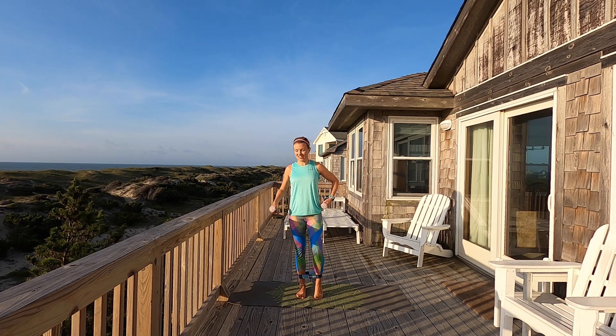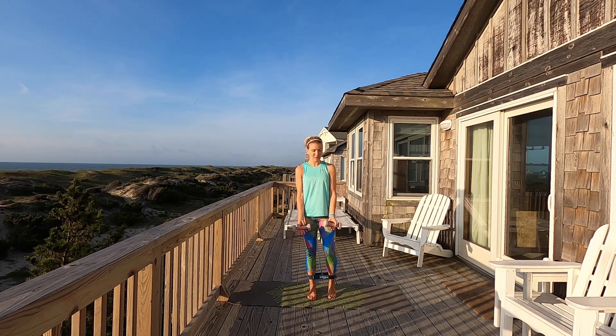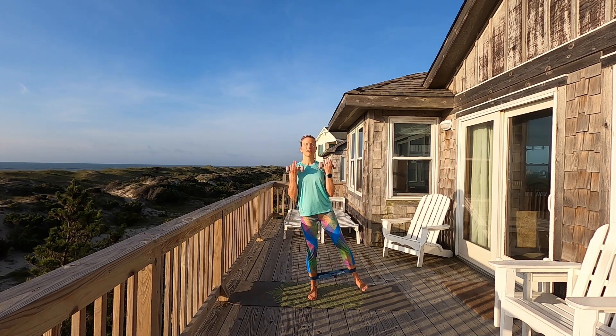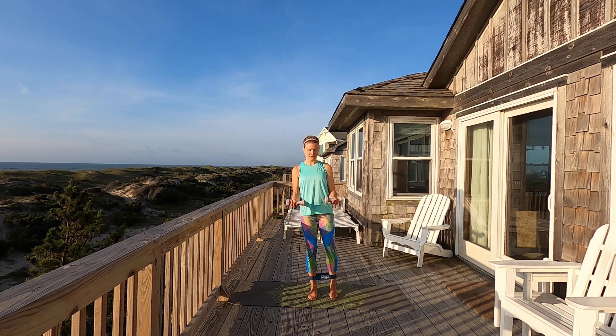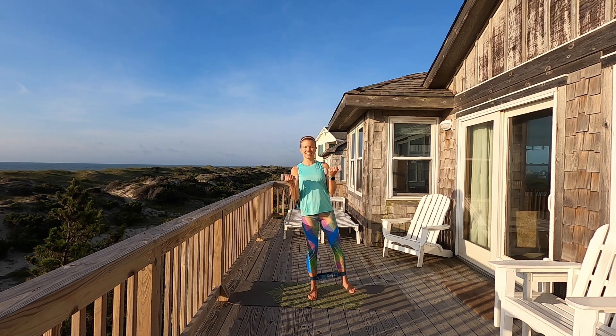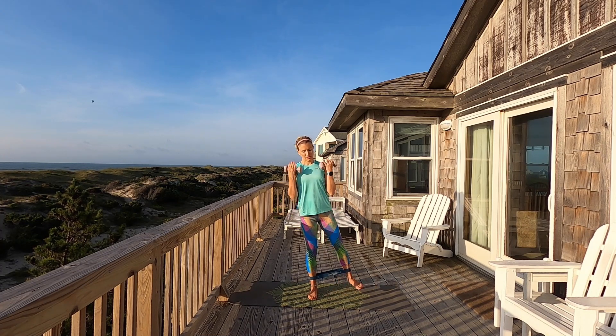Feeling it right here in this hip. Stretch it out, little lift up and down. Switching sides — back to the bicep curl. We're going to take it out to the side, pull it in. Can y'all hear the ocean? It is so relaxing even though I am sweating like a mad woman. We're going to take it back — bicep curl, here we go, one, two, three, two. Now pulse it out to the side. Ready?